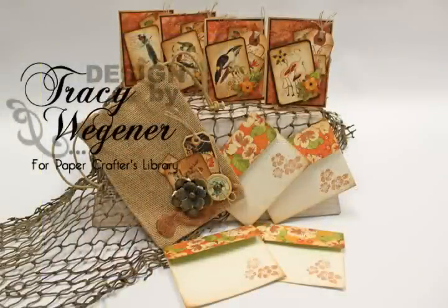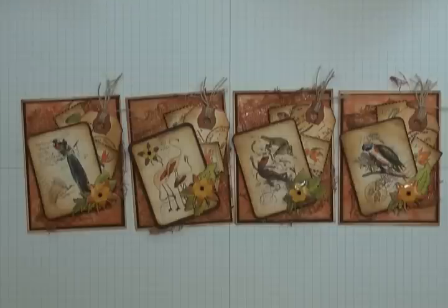It's Graphic 45 week on the Paper Crafters Library blog. Every day this week we will be featuring different projects using Graphic 45's gorgeous Tropical Travelogue collection. Today's project is a set of cards packaged in a decorated burlap bag. Because there are a lot of elements and techniques involved in this project, I've broken it up into five separate videos. Welcome to Paper Crafters Library.